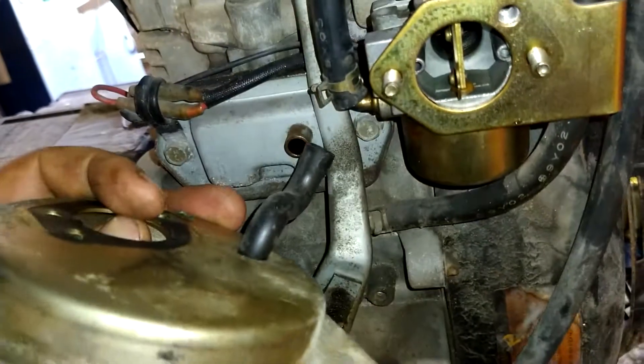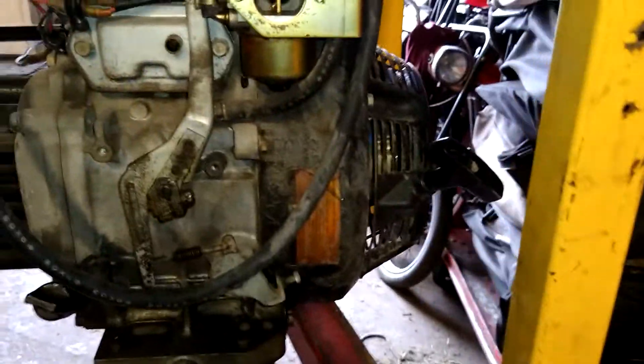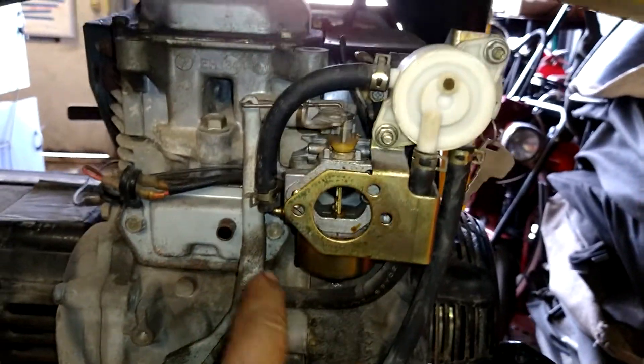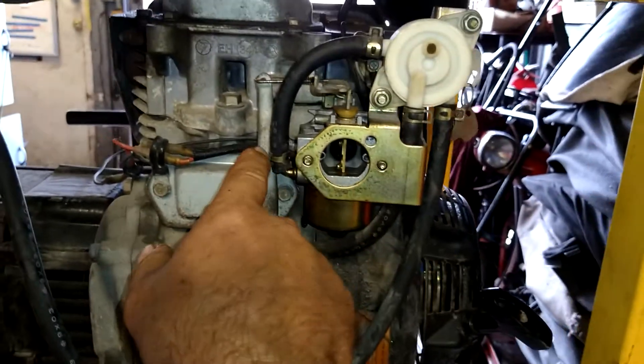There's a tube that goes right in here, it just pulls right off, no big deal. Take off the fuel line — this will pull straight out, no big deal. Just take this fuel line off.